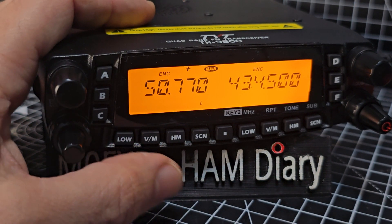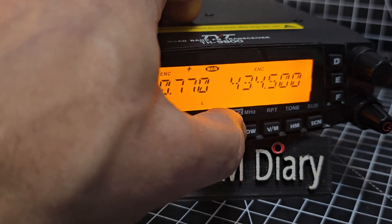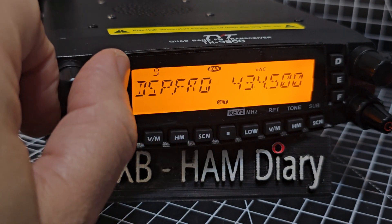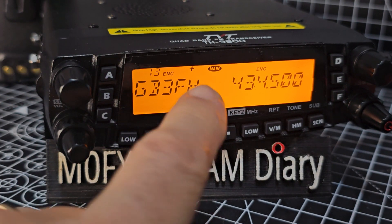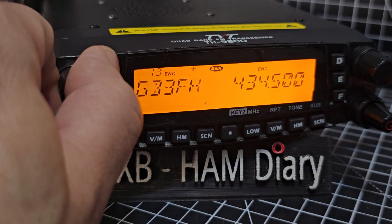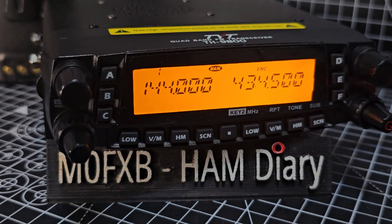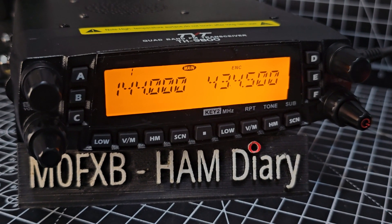We're in VFO mode — switch to memory mode, press memory mode and go to channel 13. If it doesn't show the name, press menu and go to number 9. Change where it says 'display frequency' to 'name' and press. Back out and there you are — GB3FH. Remember, you can't set that in VFO mode. In VFO mode you can type a frequency with your mic; in memory mode you can't — pressing a button just selects a memory channel. Thanks for watching my YouTube channel. 73 and thanks to GB3FH. 73.